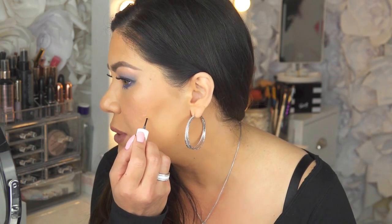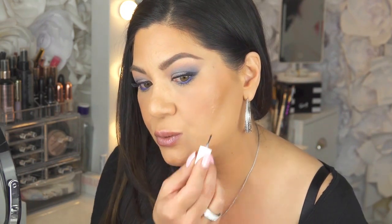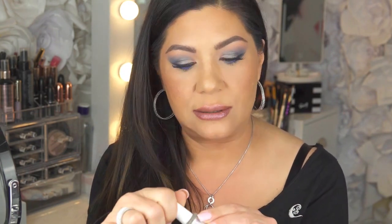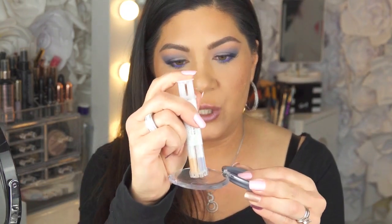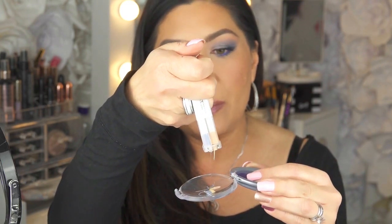These ice pick scars are funny — there are basically three or four of them all smooshed together. A couple are ice pick scars, a couple are just gouged out. You can see this one right here looks like a triangle — it's a disaster. I wipe off my brush tip before I put it back into the bottle so it doesn't get mixed in with the primer. The primer is very liquidy and you don't have to wait long for it to dry. I use the color medium.